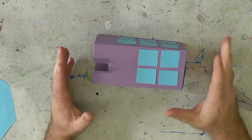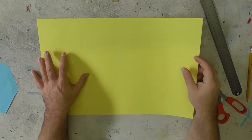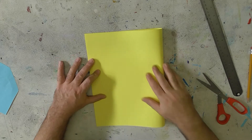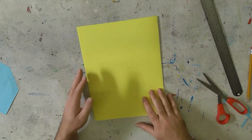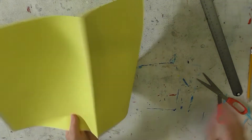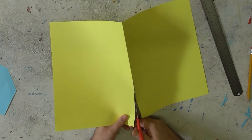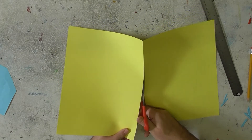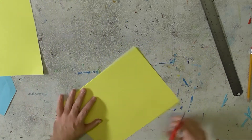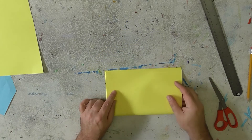Now I'm going to show you how to make another type of building — like a house. I've got a big sheet of white, and we've got to cut this down to size a little bit. I like to fold it in half, take the big sheet and fold it in half, and then cut down the middle. Then I want to take this part and fold this in half as well and cut this down the middle.